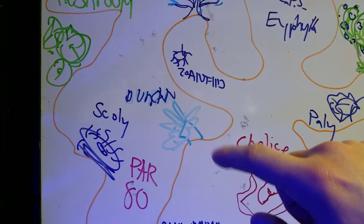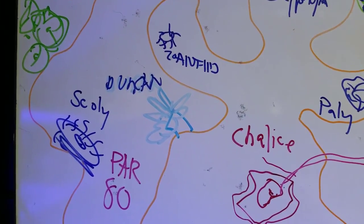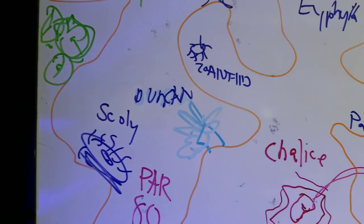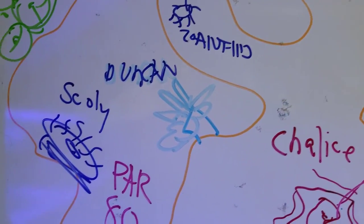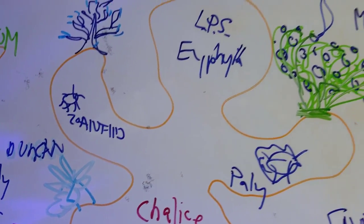Duncan's — I have mine in the middle of the tank, but they're not really strong photosynthetic corals, so you could pretty much put them anywhere. They do a lot of food collecting, so as long as your duncan's are getting fed, they can live off food more than lighting. They're pretty awesome — I love duncan's.